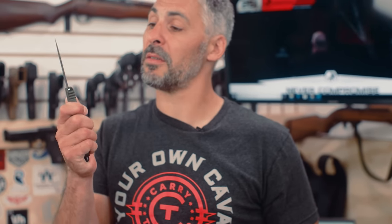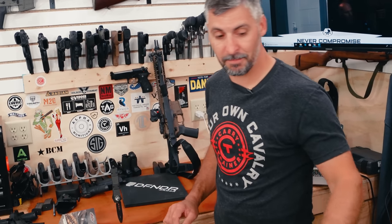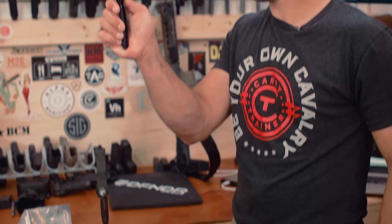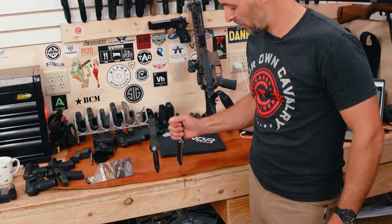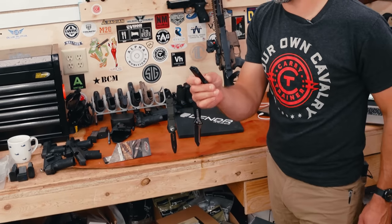Microtech — probably the finest maker of auto-opening knives in existence. And this one is pretty darn cool. We've got a handful of these today and I'm going to torture test a few of them by taking them out into the other room and putting them up against a brand new steel garbage can.